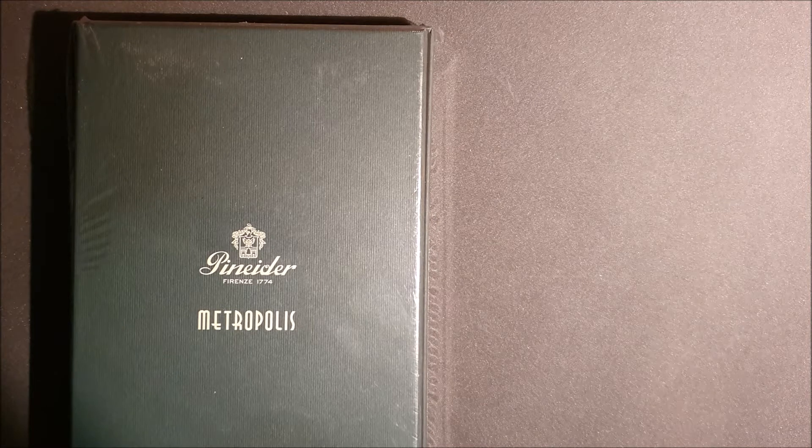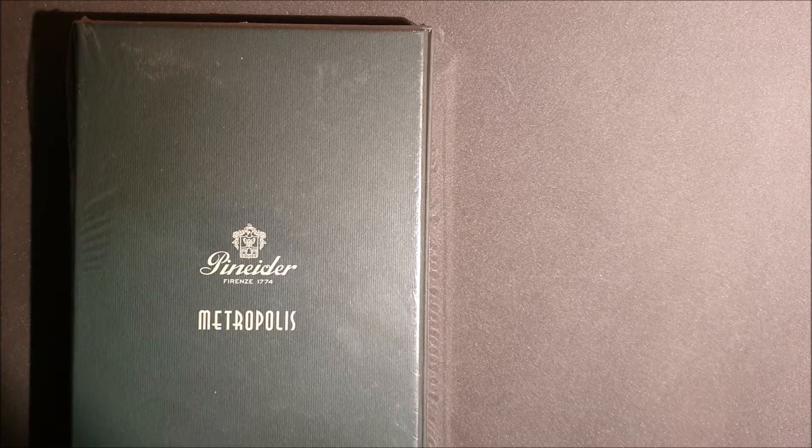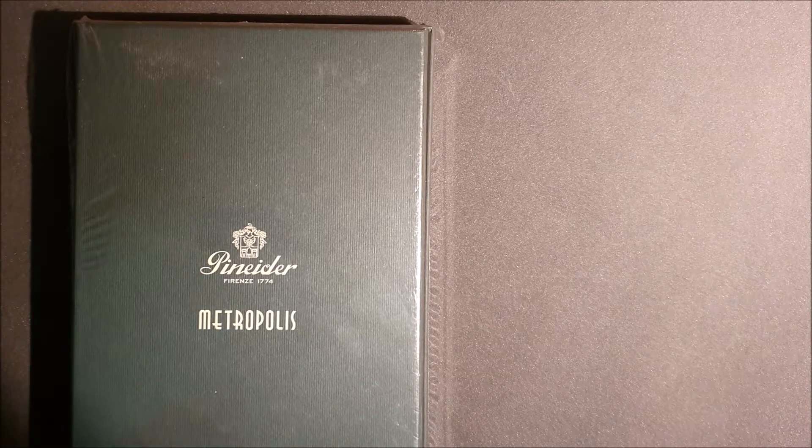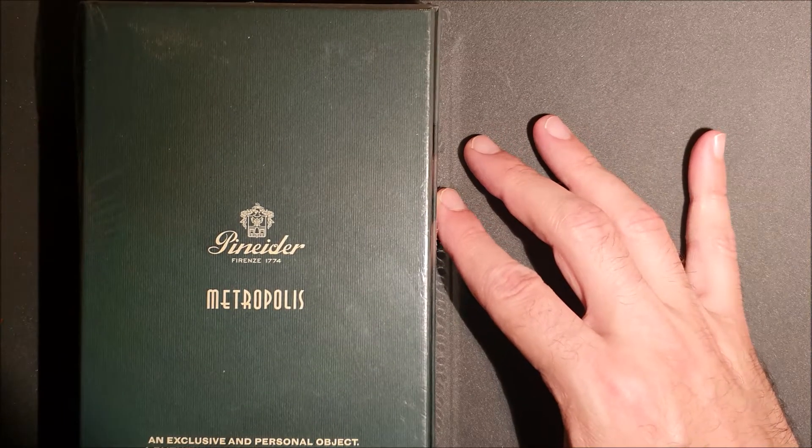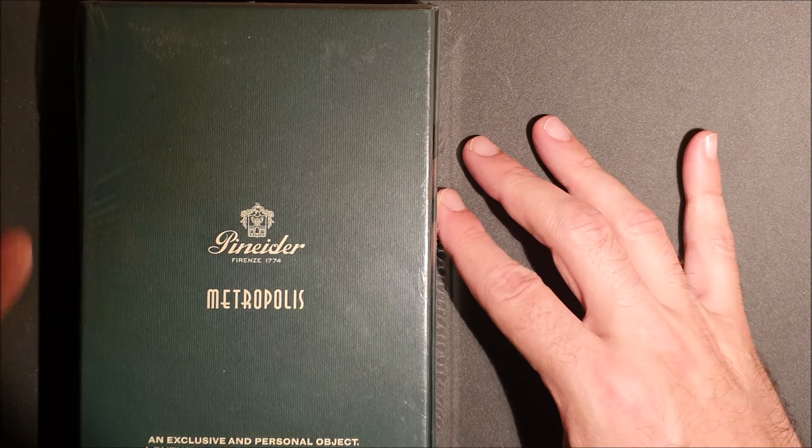I can't resist. After the great beauty of several Avatars, I didn't like it a lot, so I couldn't resist and I was going to buy the small size in terms of dimension and price of the Pineda, the Metropolis.